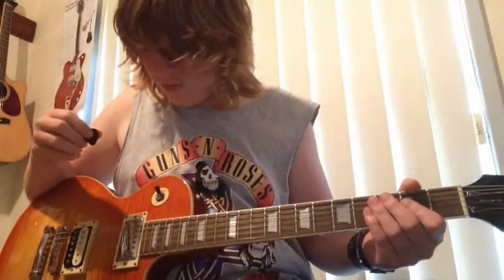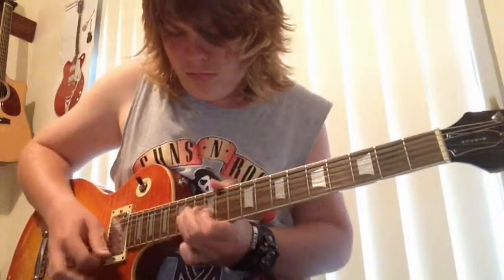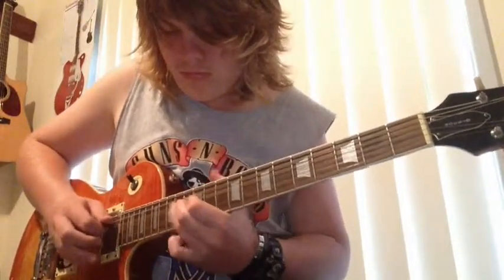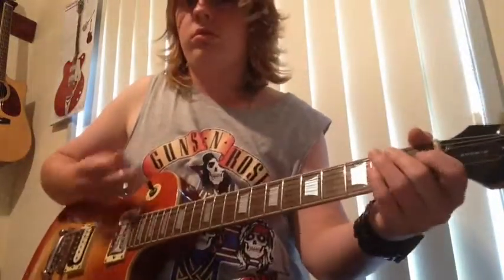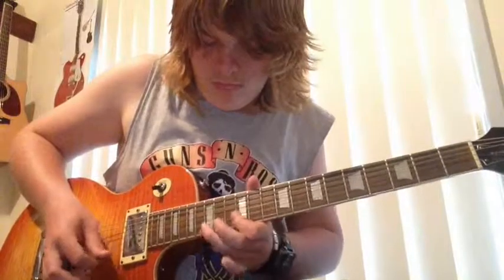That's the neck. That's the bridge. And then the bottom position sounds amazing. That's the bridge.